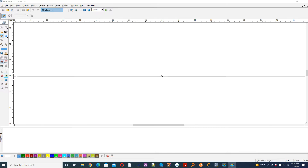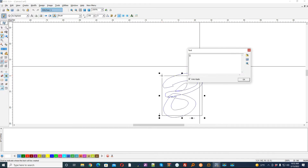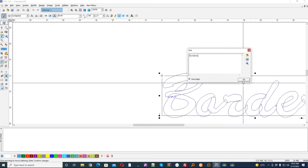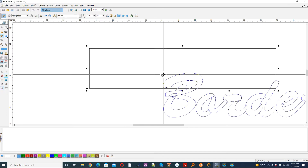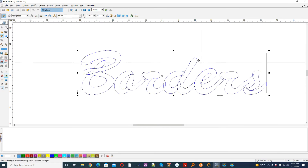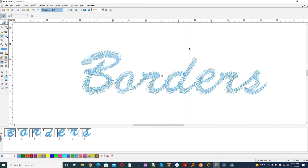I'm going to start out just by creating some simple text and I'm going to type 'borders'. This is a connecting script, brush script — everybody recognizes it — but you can do it with just about anything. So we're just going to go ahead and stitch it for right now.